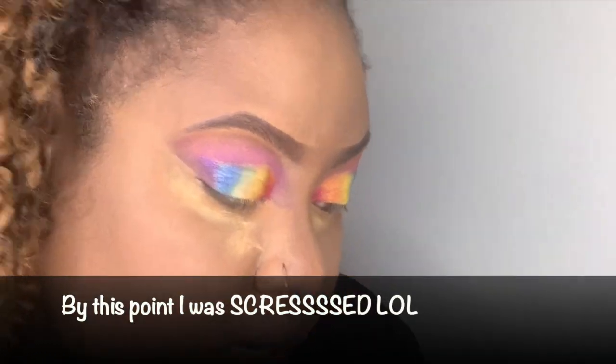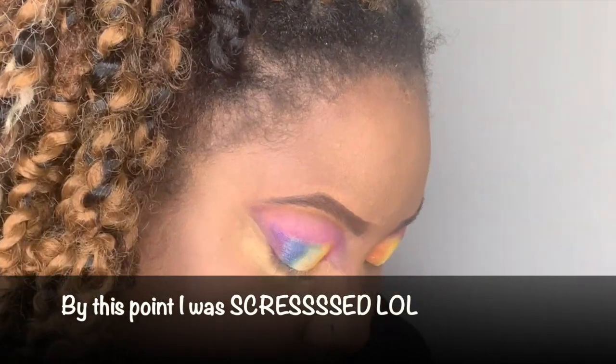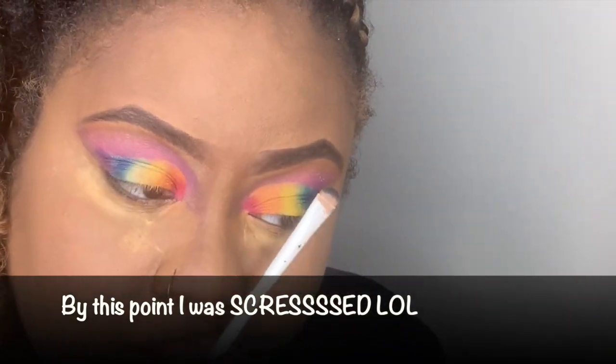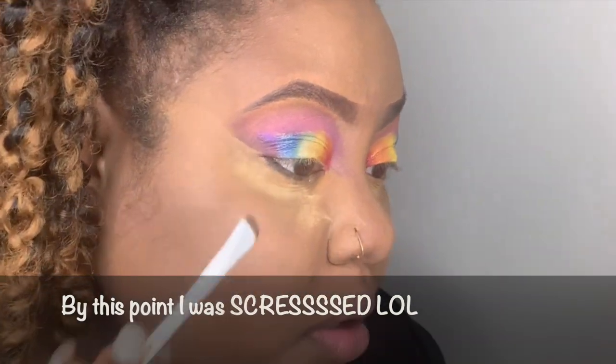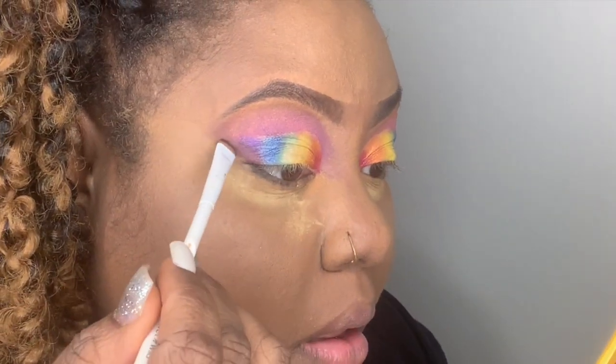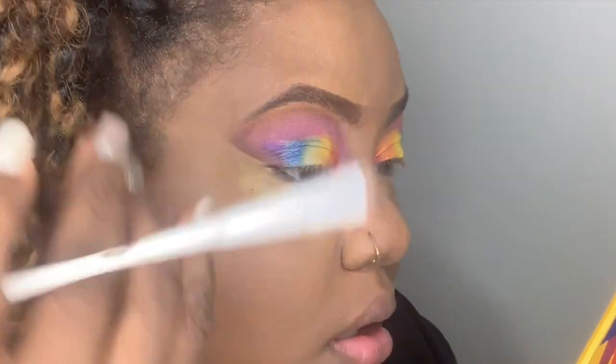I realized I still had unused colors — by this point I noticed I hadn't used the darker brown, so I just put it at the top and blended it up into the pink.